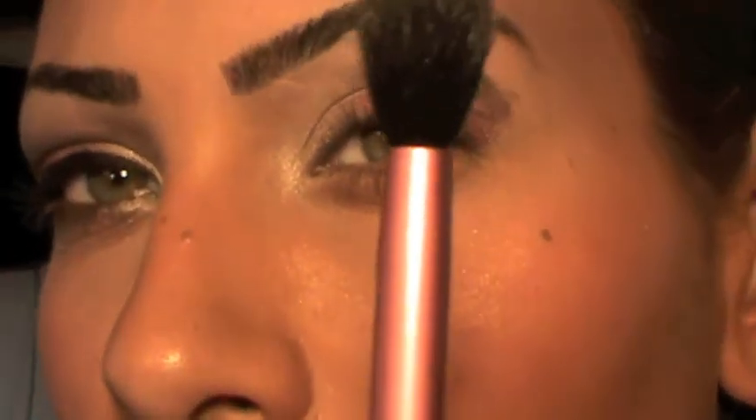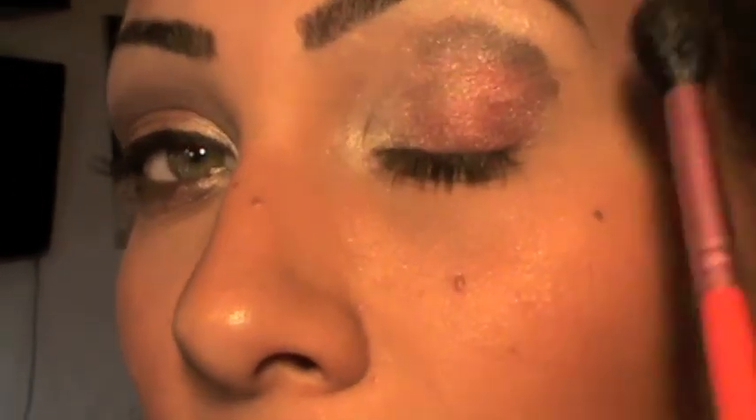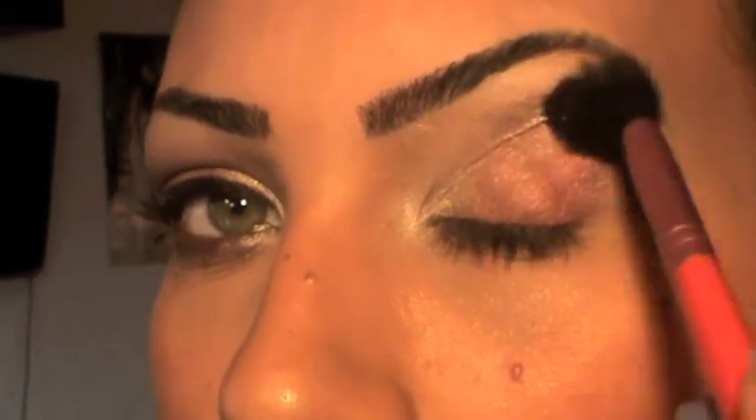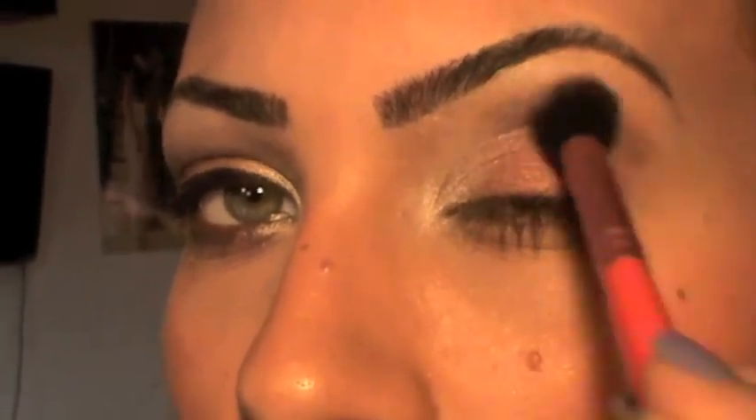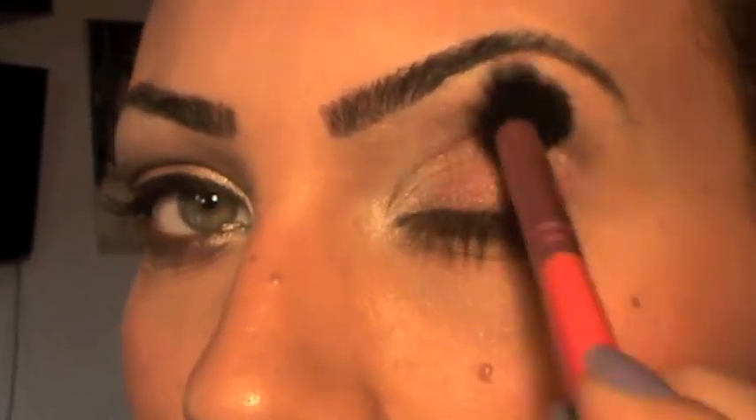I'm going to take it down like that. Next, I'm going to take my Sigma E40 blending brush and start blending this color. Keep on blending until it's very soft with no harsh lines.